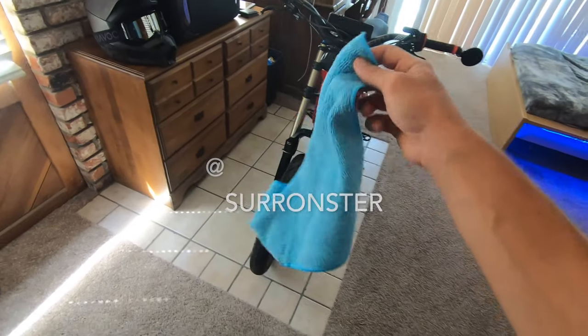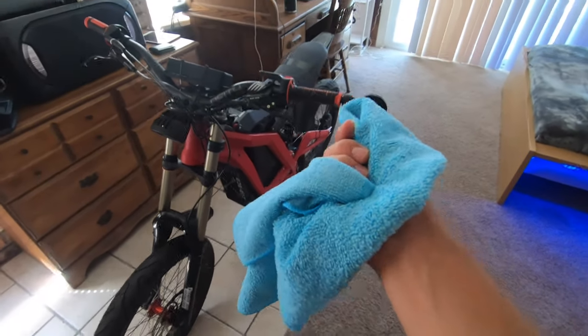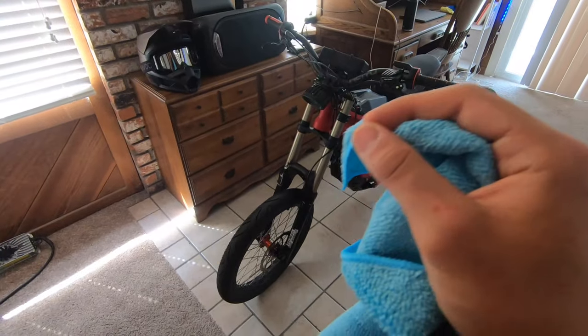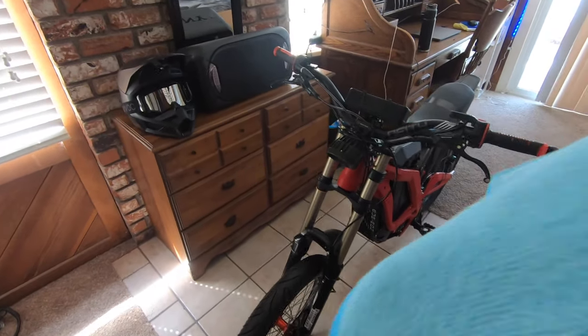I always start off with a microfiber cloth. I used to use paper towels, but the problem with using paper towels is they leave little bits of paper towel after you wipe everything off. The microfiber ones don't leave any lint, which is great.